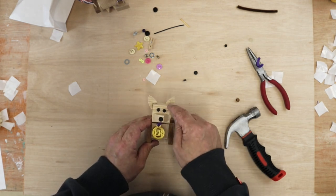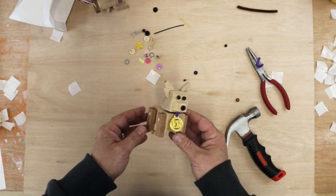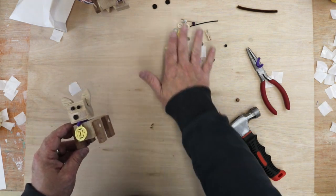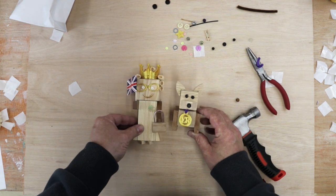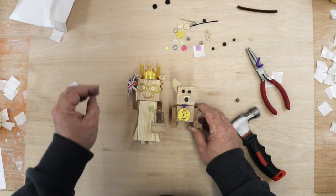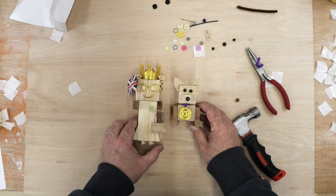If you want to, you can add little bits inside his ears, you can colour him, you can do all sorts of things — whatever you want to do. You've got all these extra accessories to stick on. That is our corgi kit. Add him to the queen kit and look — we've got an absolutely awesome queen and corgi kit. She's still got wonky glasses though, we've got to straighten that out. Absolutely fantastic. I hope you have great fun. Take care. Bye bye.